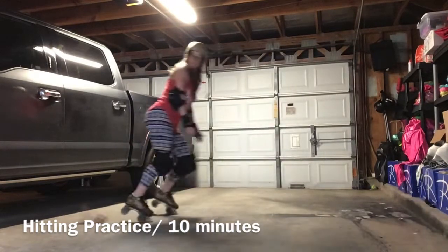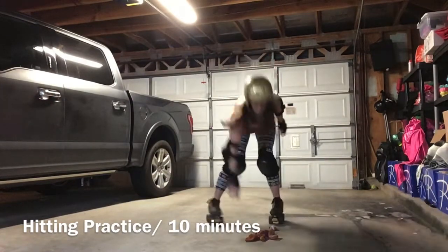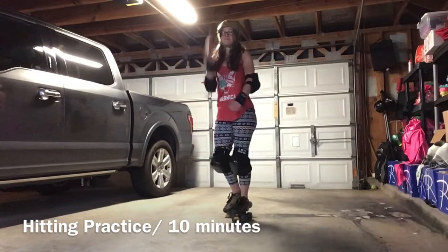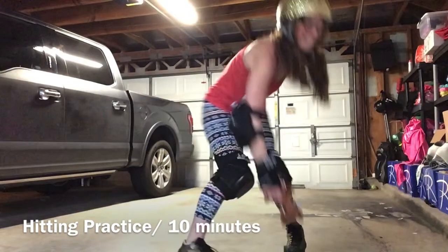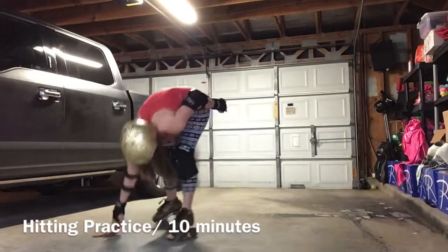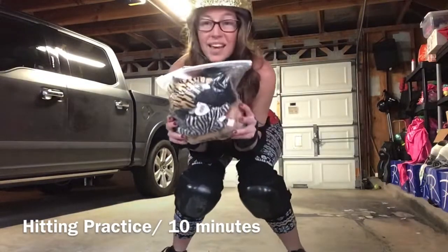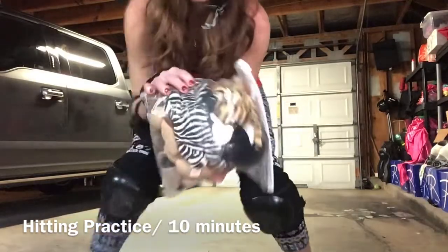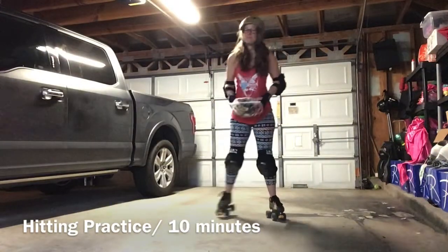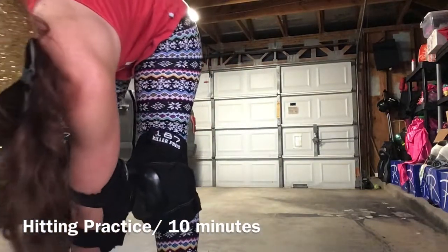If you want to challenge yourself, throw that object out of your little power box and see if you can get it before it hits the ground. I'd like you to do this for 10 to 20 minutes. See where your footwork is — if you have trouble getting to that object in time before it hits the ground, reevaluate what footwork you need to work on. You might want to start with a bigger object because those are easier to hit.